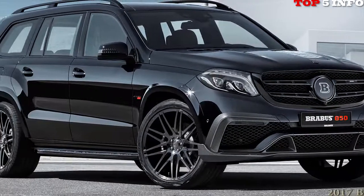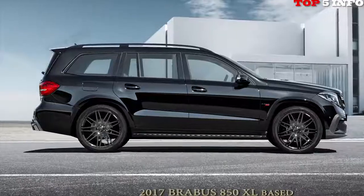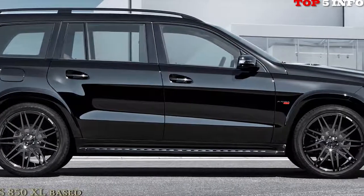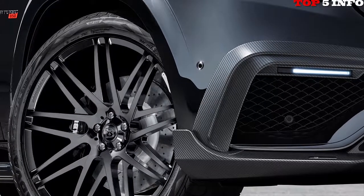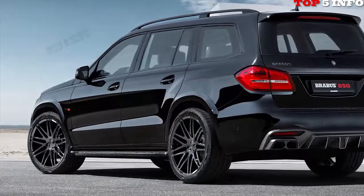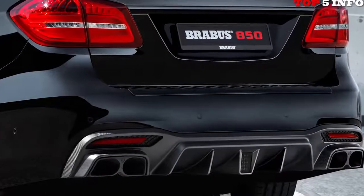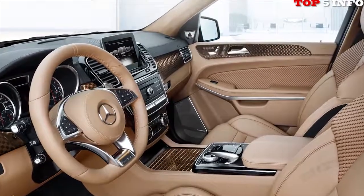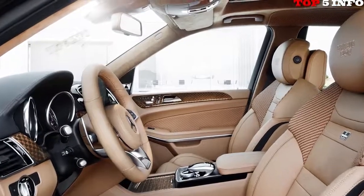The XL Hammer package features the 5.5-liter AMG biturbo V8 engine with upgraded internals. New larger turbochargers, new downpipes, and a new stainless steel sports exhaust system with active sound management were fitted. Through this combination of components, 850 PS and 1,450 Nm of torque are generated. The 2.6-tonne vehicle sprints from 0 to 100 km/h in 4.2 seconds, with the top speed electronically limited to 300 km/h.